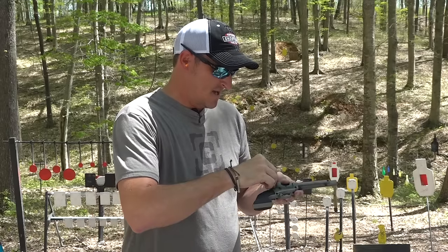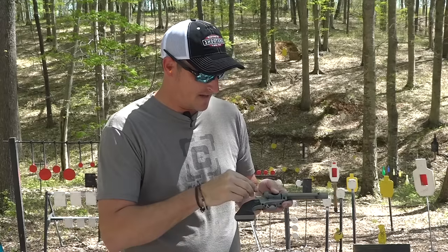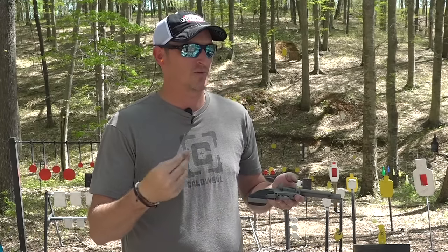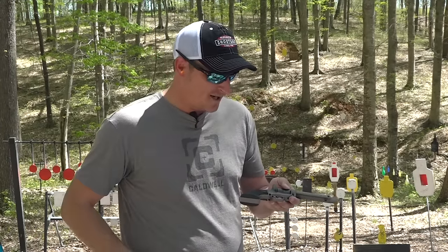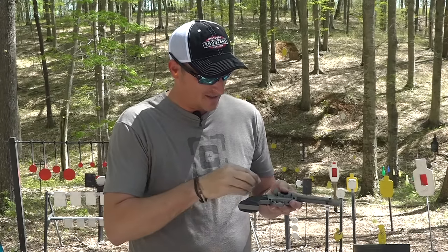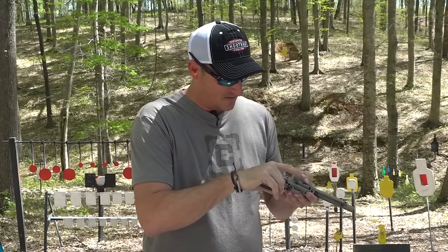It holds six rounds. Some people don't enjoy revolvers, but I love revolvers and semi-automatics. There's just something about going to the range or shooting tin cans — loading a revolver takes a little bit more time than loading a semi-automatic magazine, but there's something therapeutic about it that I really like. All right, I've got six shots loaded up.